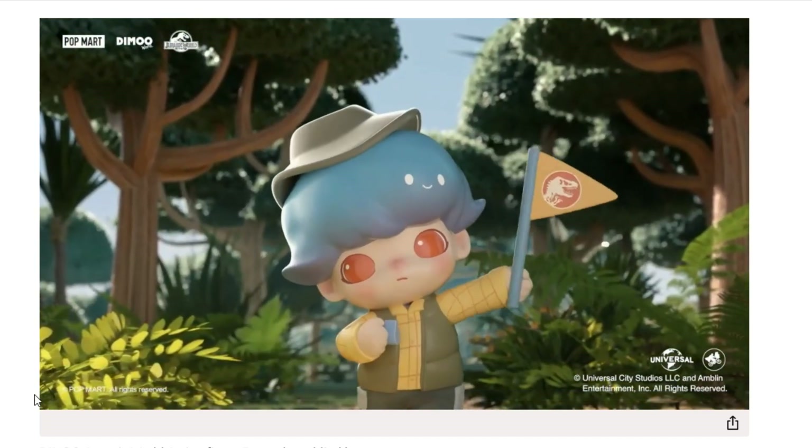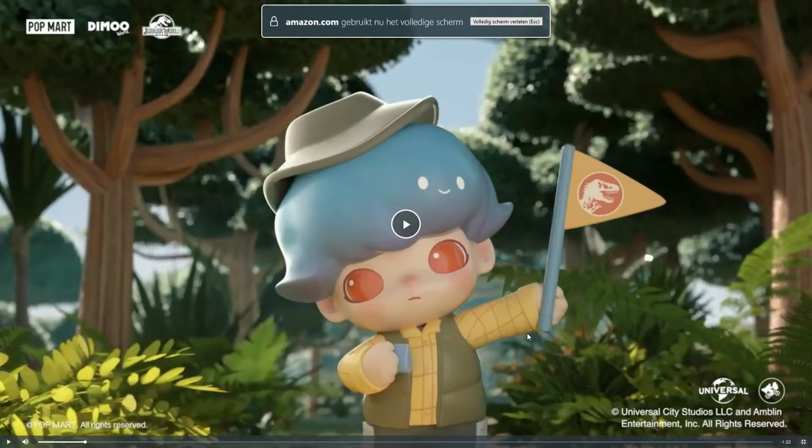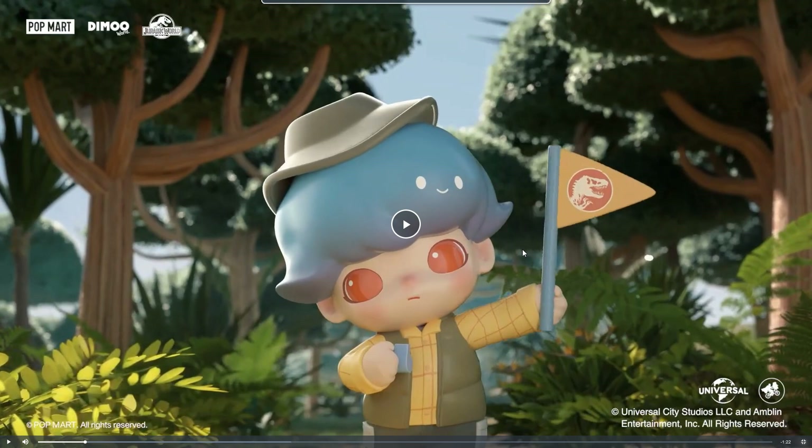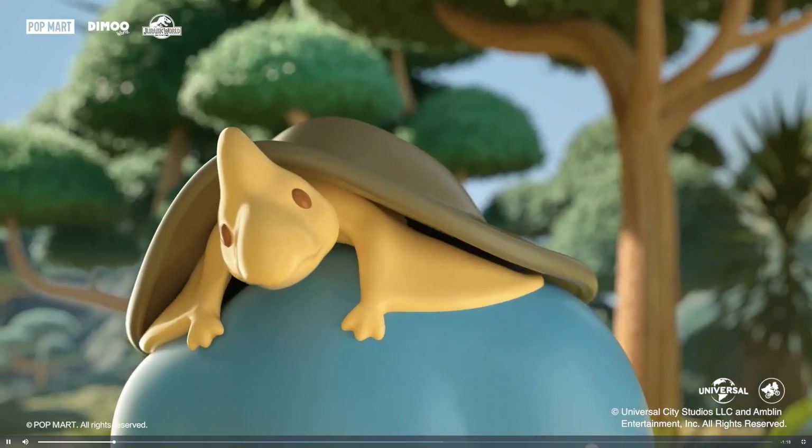So here's the actual product video and it's pretty cool. You can see all the different toys. I don't know why, but they all have the same haircut in a different color, and all the haircuts have faces on them. Every single one — the hair has a face on it. I do not know why. Oh, little pteranodon!